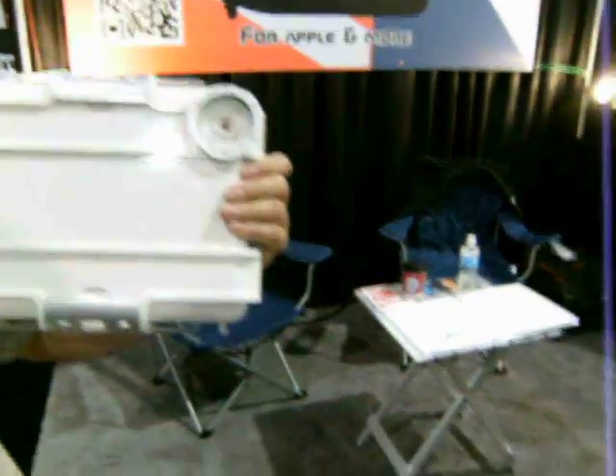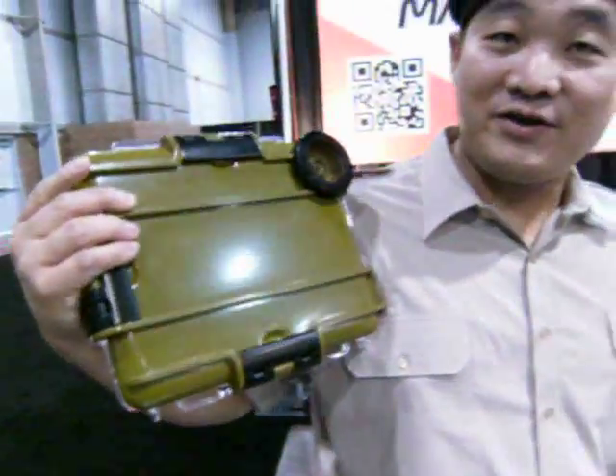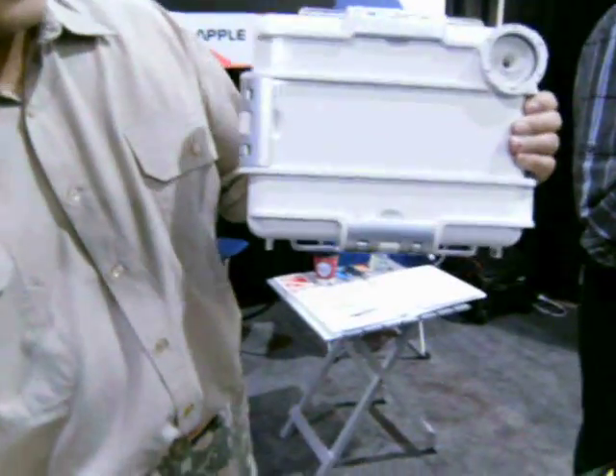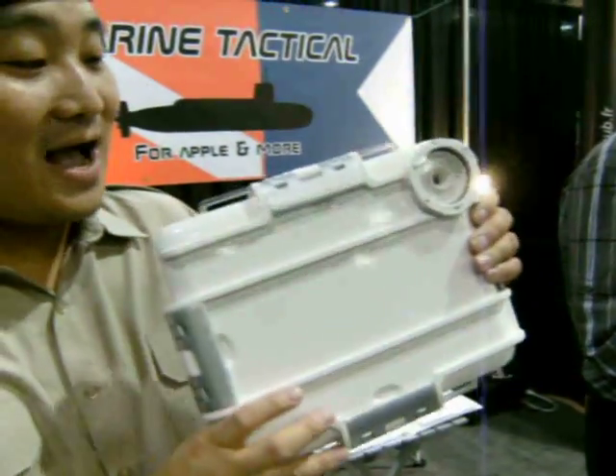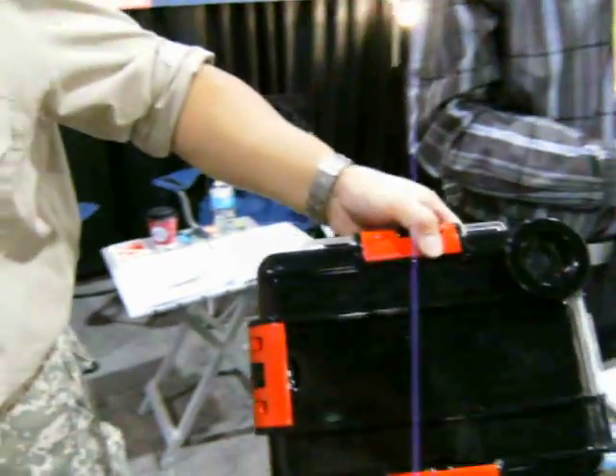Now this comes in how many colors? I see we've got... this is like, for Military Commandos. Commandos, it's the same color. The typical iPad white, Apple white. And we have black too.